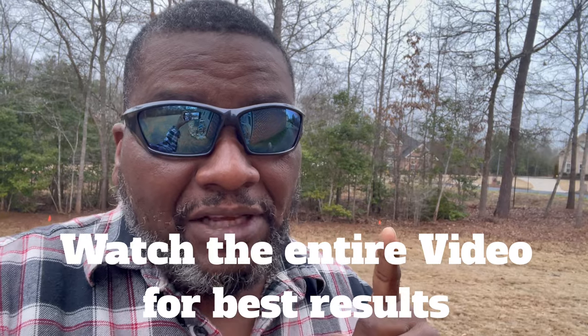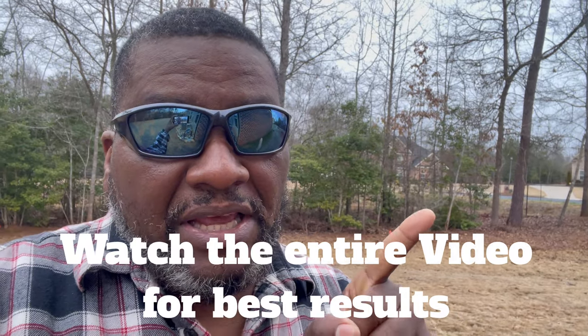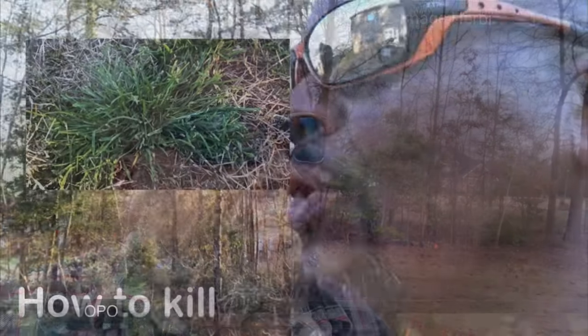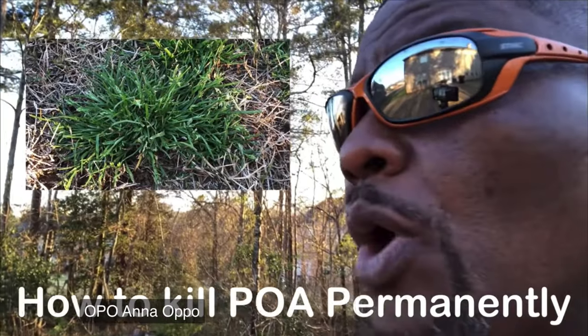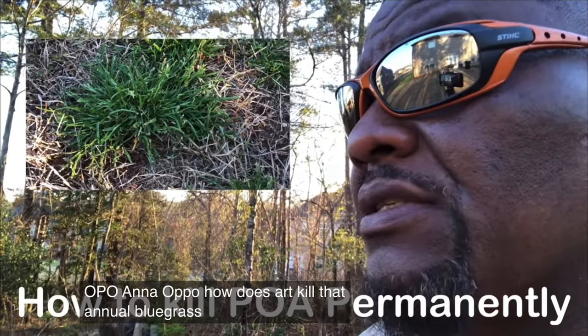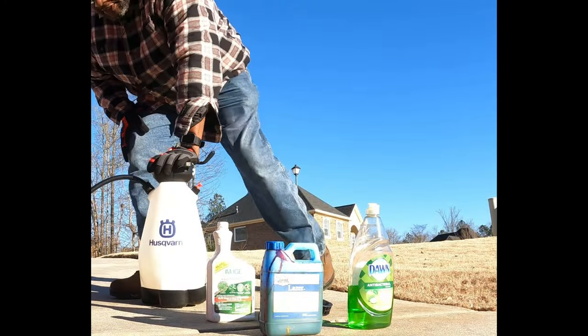In this video I'm going to show you how to mix it the proper way. All this stuff is something you probably already have at home. Stay to the end of this video and I'll link a three-video playlist in the corner that's going to show you a whole lot about this dreaded weed — that weed that you see me go 'Oh poa annua, oh poa, how does art kill thy annual bluegrass.'